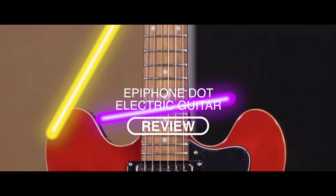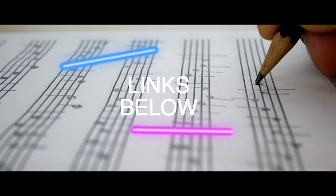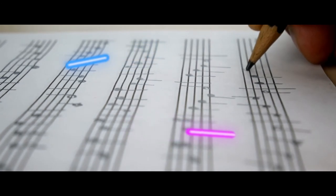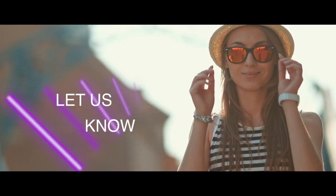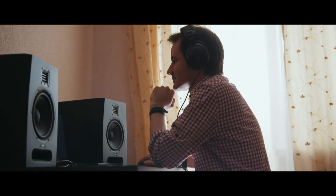There you have it, our review of the Epiphone Dot electric guitar. If you are considering getting one, check out the link in the description below for detailed information and the latest pricing. If you thought this video was helpful, please smash that like button and consider subscribing. If you didn't, let me know why in the comments below. Thanks for watching, and I'll talk to you in the next video.